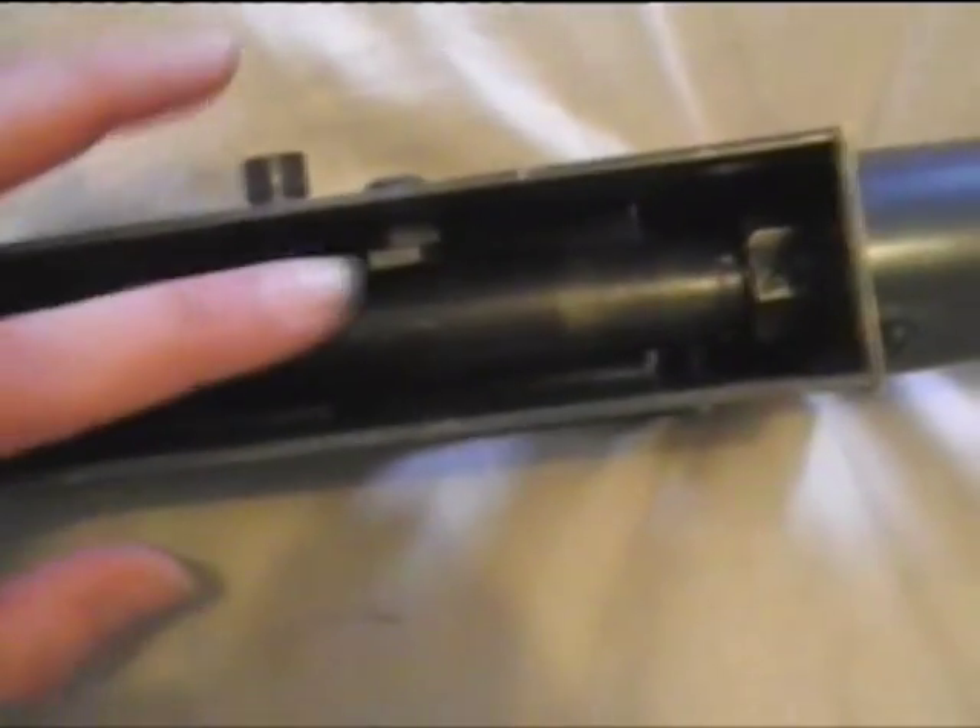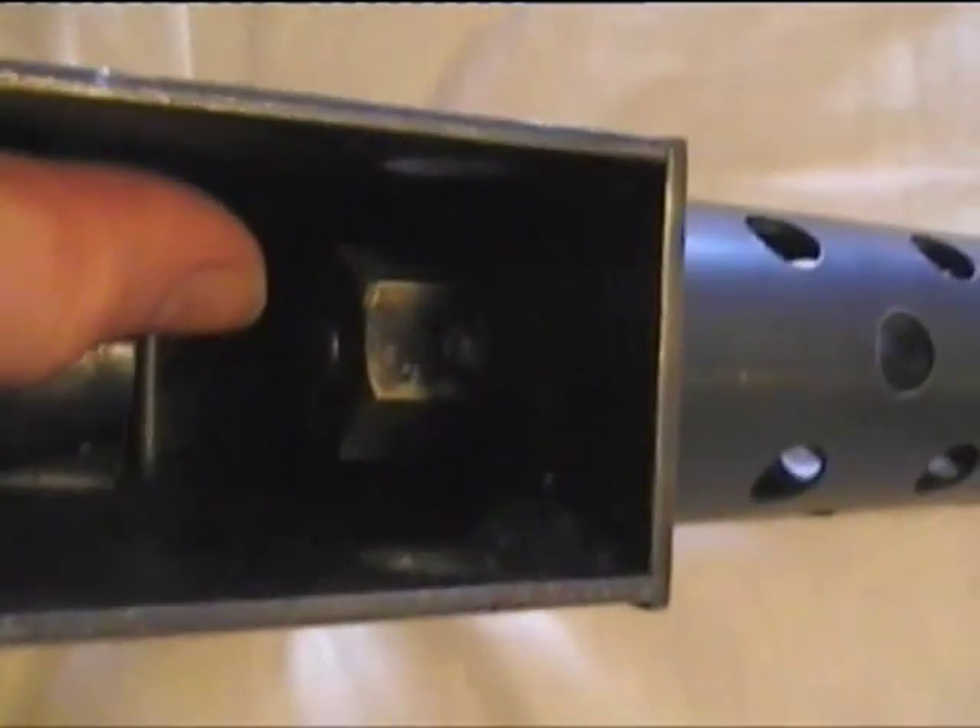Inside you can see the underneath. In reality the old spent cartridges would drop out the underside of the .30 cal at this point here — cartridges would spew out the bottom. You could make a blank firing version of one of these, but I won't go into details about all that.